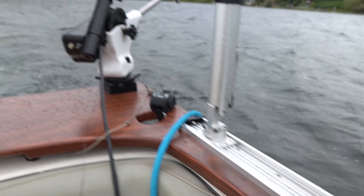When you have the whole platform it looks pretty good just like that. We have some nice Cannon dual access rod holders and then we'll put our downriggers right on there. So it looks pretty good — we'll show you what it looks like on the water.